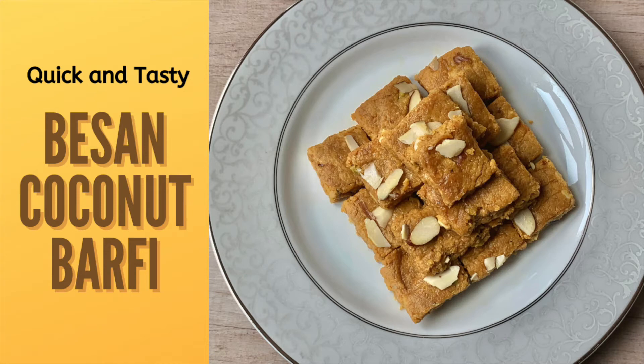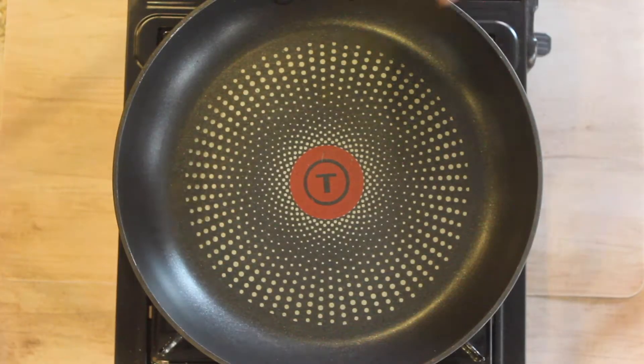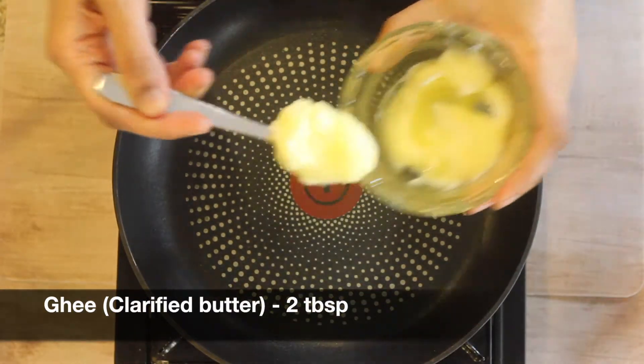Hi everyone, welcome to Healthy Indian Recipes. Today I'm going to show you a very quick and tasty recipe using besan, coconut, and jaggery. So let's begin — heat a pan on medium to low flame and add two tablespoons of ghee.